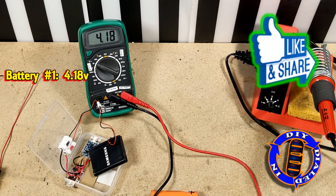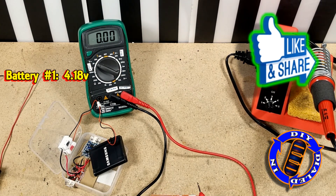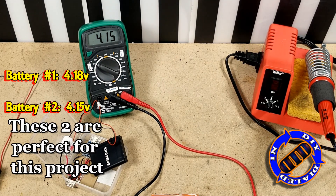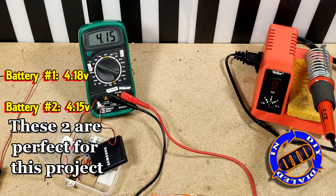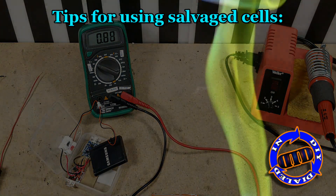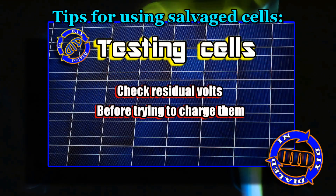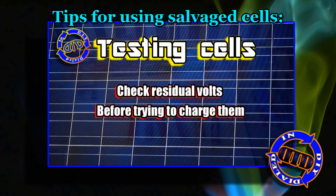Just because your batteries read to be the same, you should definitely double-check them before hooking them up in parallel to make sure that they're actually closely matched. These two happen to be perfect, but if you've salvaged some batteries, there are a couple of quick tips to check first to make sure you've got two batteries that are compatible.